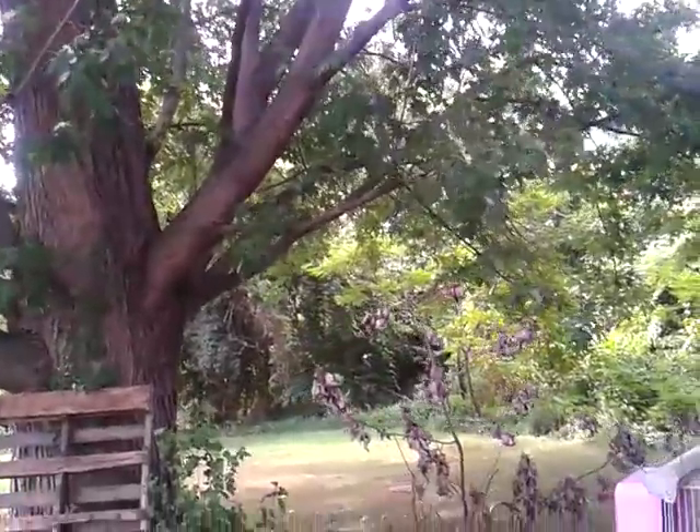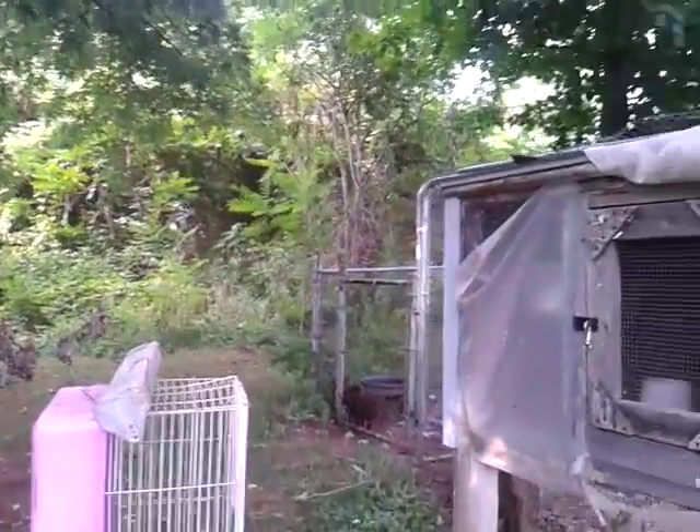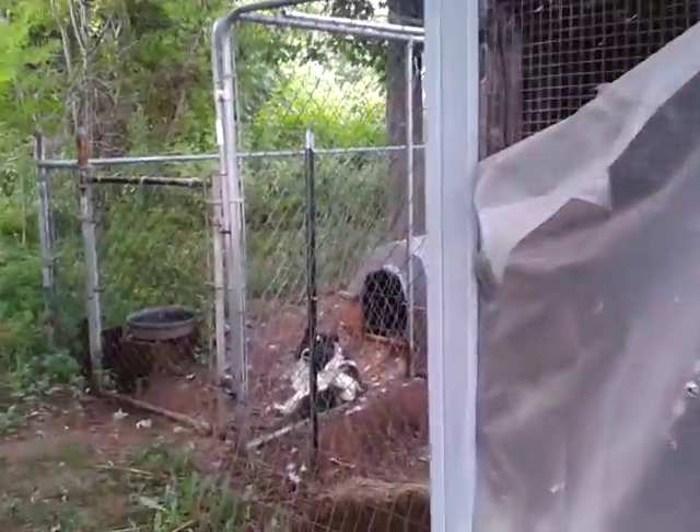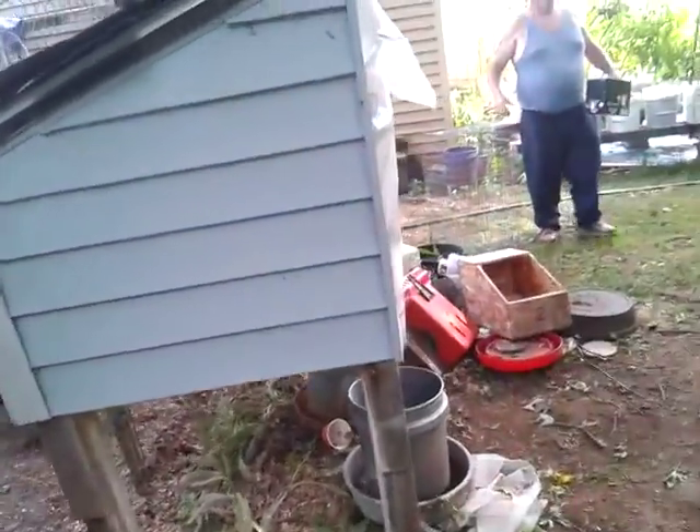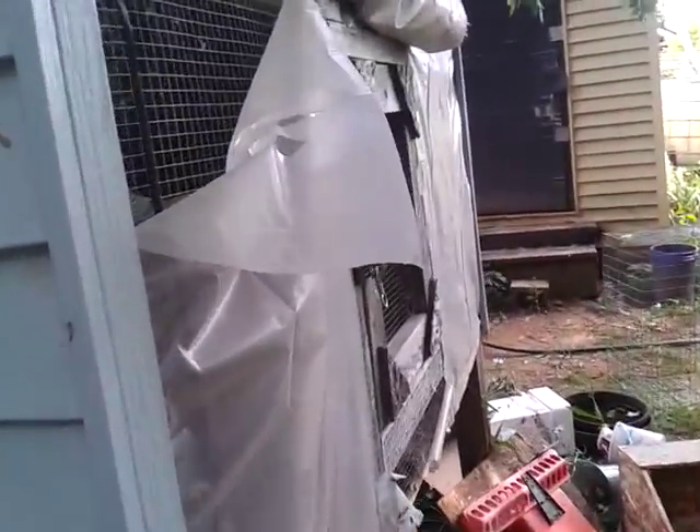Let's check on the mother with her babies. Did Storm get a chicken? Which I've never seen him get a chicken, but he's shedding. Let's go look at the chicken. I don't know where the baby is, but oh, there he is.